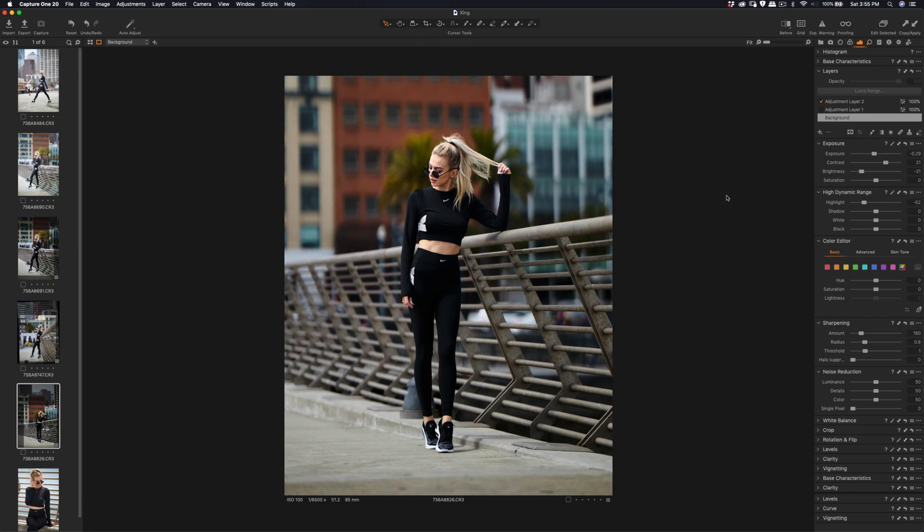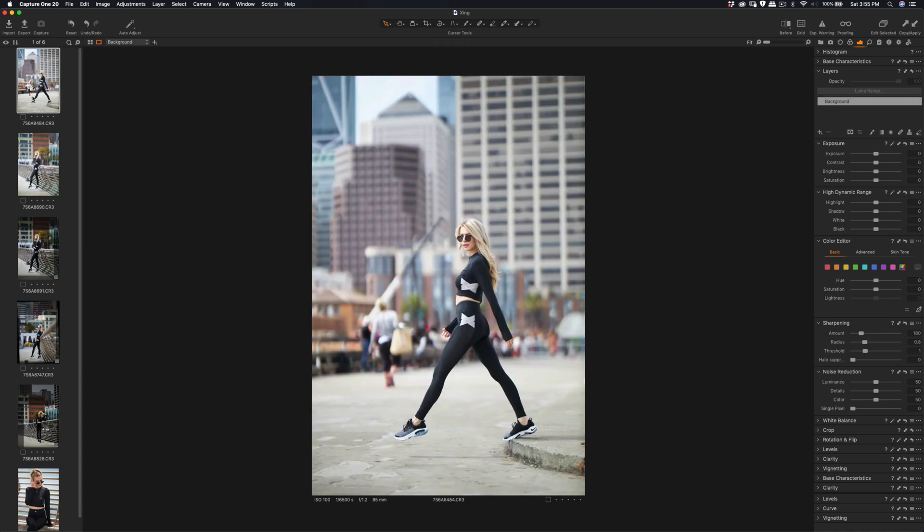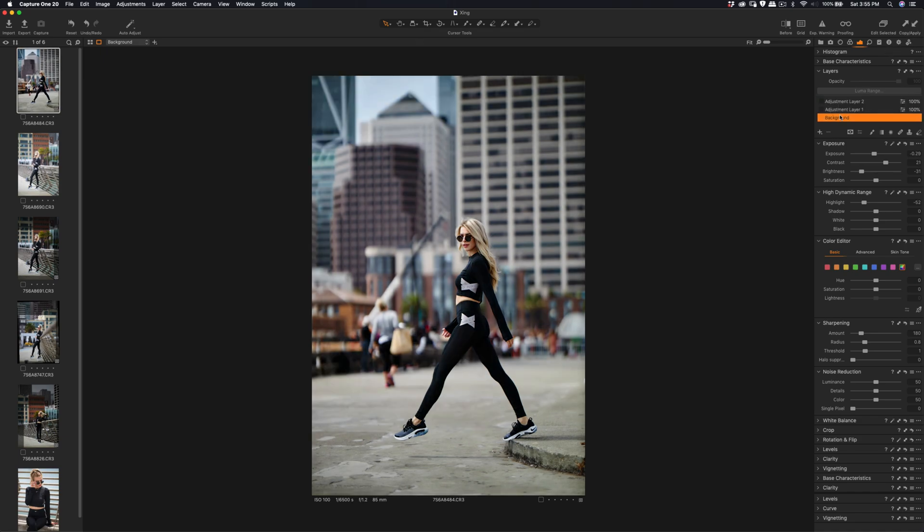Increase the contrast a little bit. Let me copy the edit — I have this step in style. Let me paste it to here and then skip the adjustment layer. Let me increase the brightness a little bit more. Then I'm going to do the adjustment layer again and press M — a similar sequence to edit quicker.